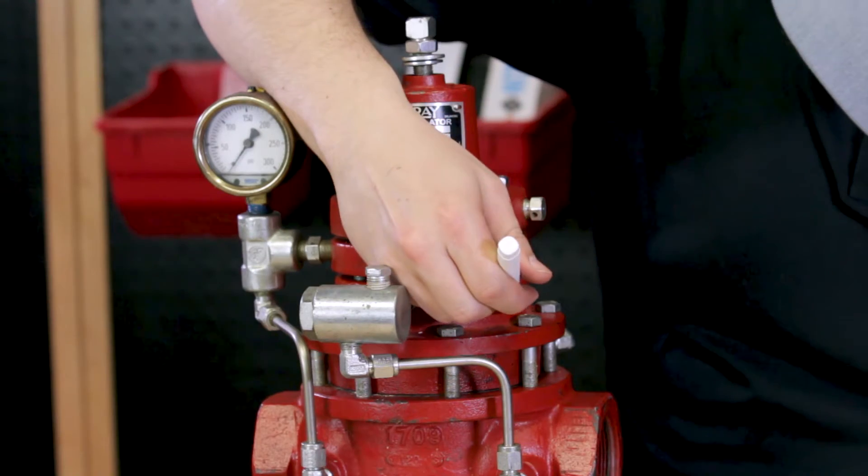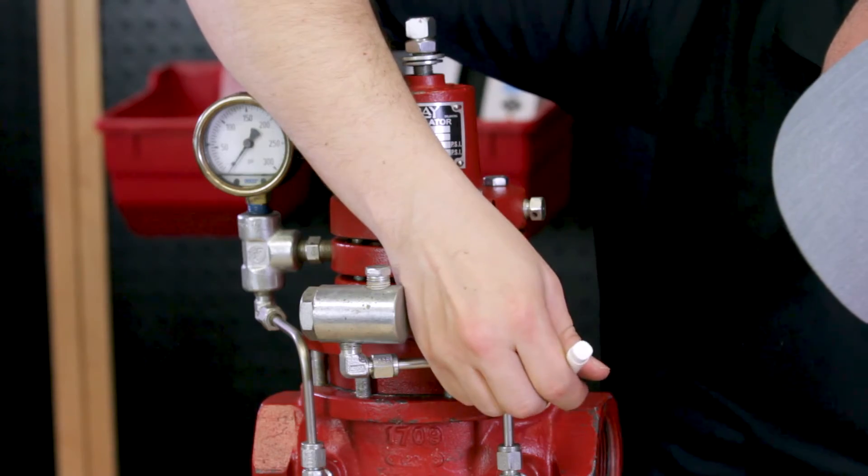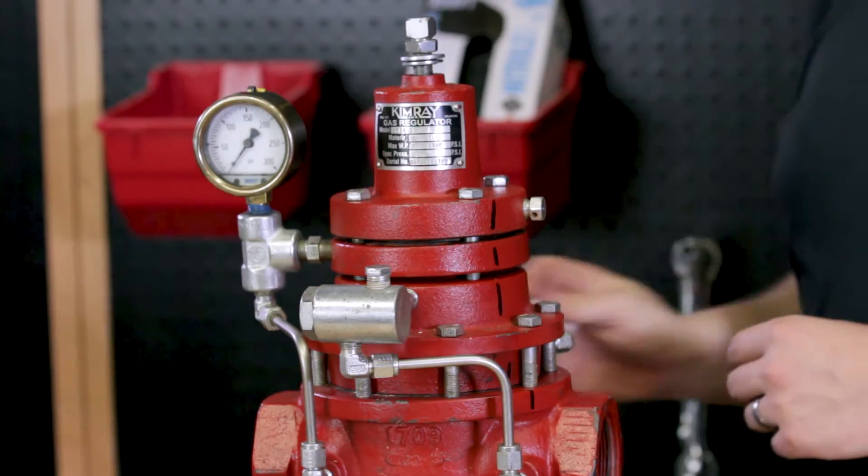Before you begin disassembly, use a marker to make a mark on each layer of the valve. This way when you reassemble the valve, you will be able to line up each piece correctly.